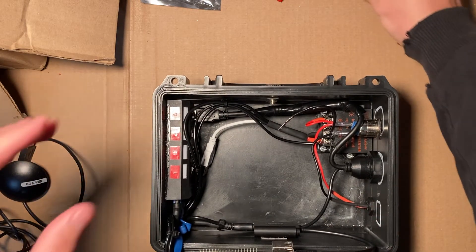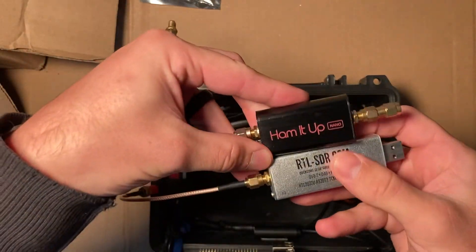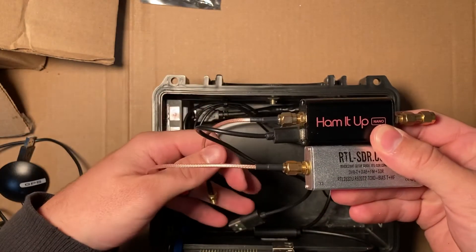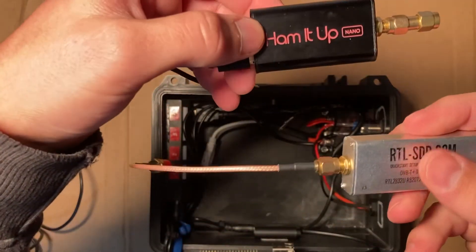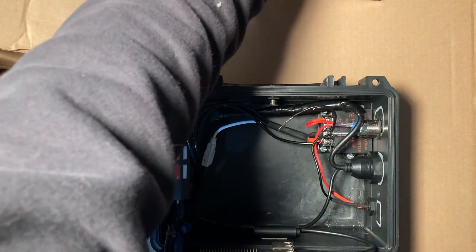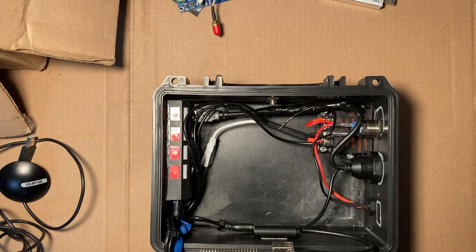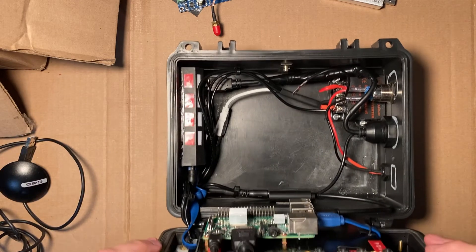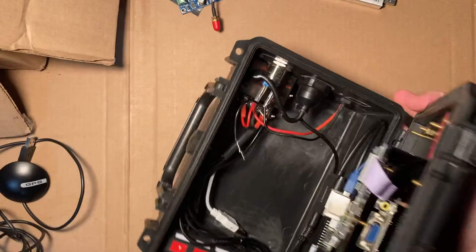I've also created this setup to receive weather fax. This is the radio receiver, and I can receive weather fax with this setup. This component also helps by up-converting the signal. Receiving weather fax was one of the priorities for me so that I could overlay those weather fax reports over the GPS map where I'm currently navigating.